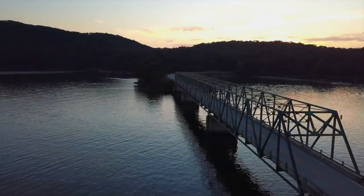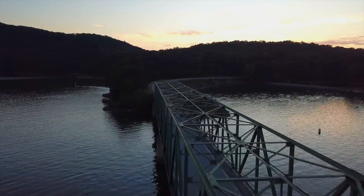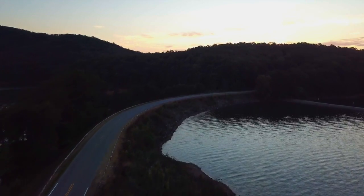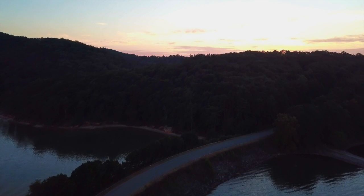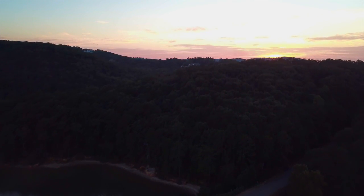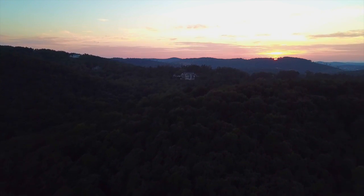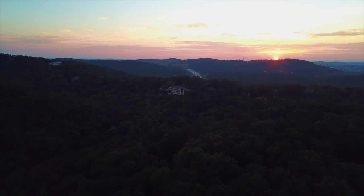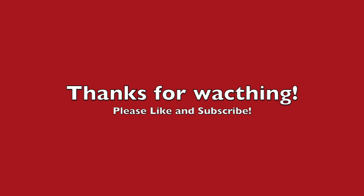Finally, take a test flight and get some epic footage again. All in all, I'm really impressed with how hard these drones can be crashed and with a little effort and some new parts be back in the air so quickly. Hopefully this was useful to someone, and if you enjoyed it please like and subscribe.